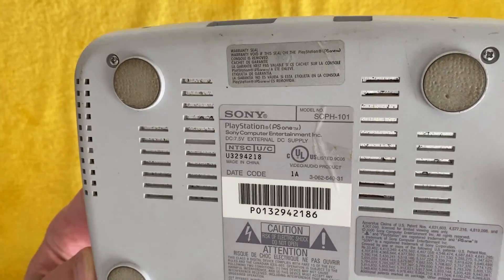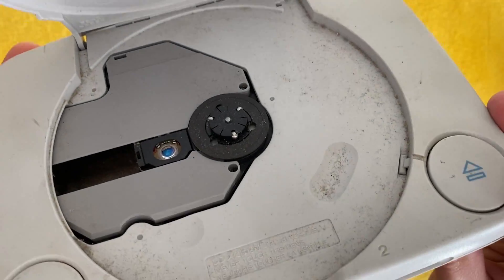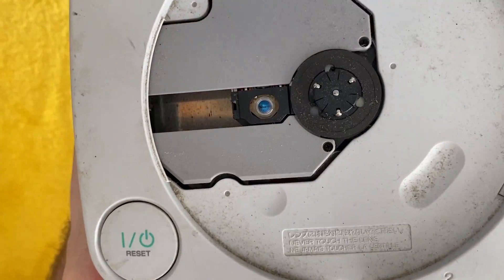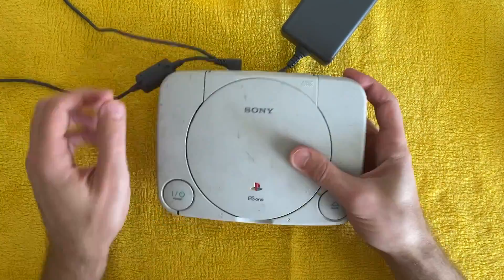Hi everyone, welcome back to another video. In this video I'm going to be doing a full restoration on this broken PS1. This unit was part of a console lot on eBay that I got around the holidays to kickstart my vintage console collection.